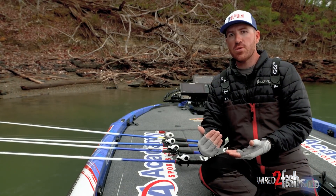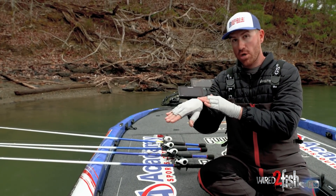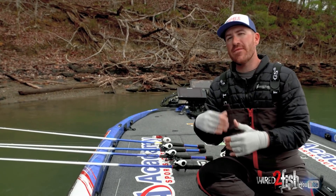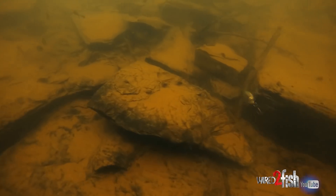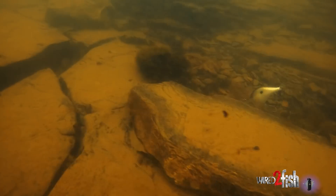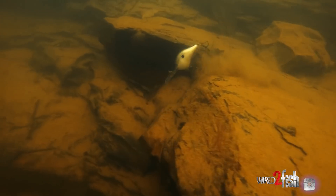One thing that's really nice about the DT8 is it has a little bit longer bill, so it's really going to be able to deflect and come through cover just a little bit better. Staying unhung and going through pieces of cover is a huge deal — that's ultimately how you trigger bites.